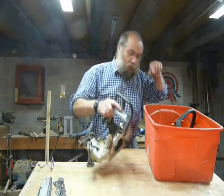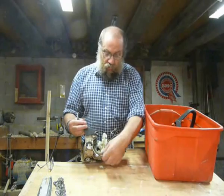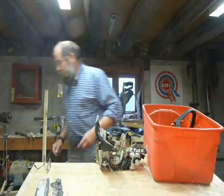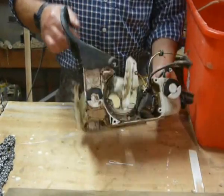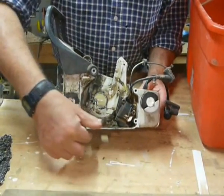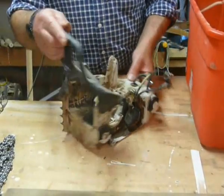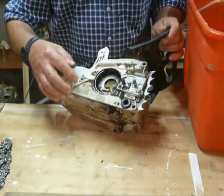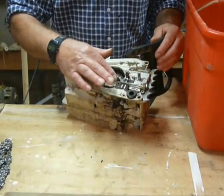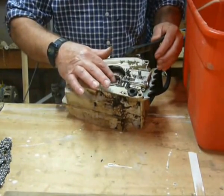Obviously somebody's taken a chainsaw apart at some point. It's obviously done quite a lot of work because there's a huge amount of muck here — it takes a while for a buildup like that. The threads seem to be alright. Chain brake seems to be okay. And the oil pump's there — I'm going to talk about oil pumps later on, but it's there.